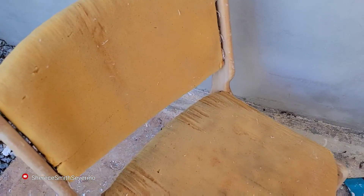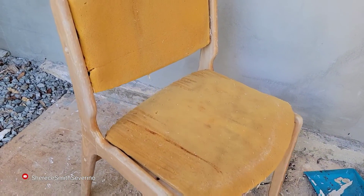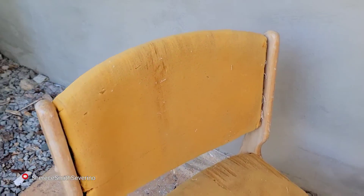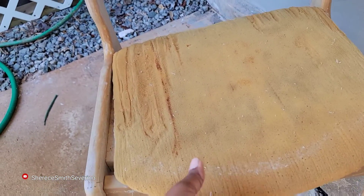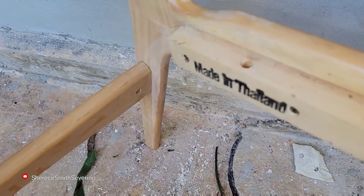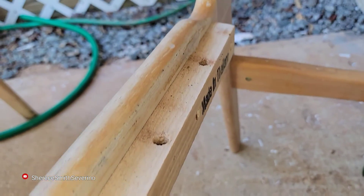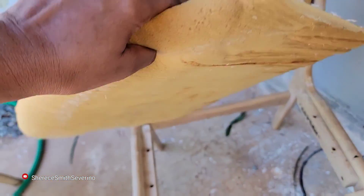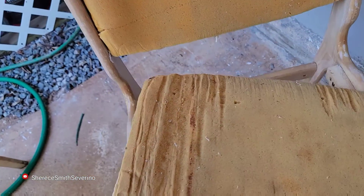I have one chair completely stripped down right now. I'm going to take a little break because, although I'm working in the shade, it is very, very hot — I am just soaked. It took me about 15 minutes to get the upholstery off and this is what it looks like. You guys can see this is a very well-made chair and I am so happy I was able to thrift it. This is the seat cushion and this is the backing — it's solid wood.